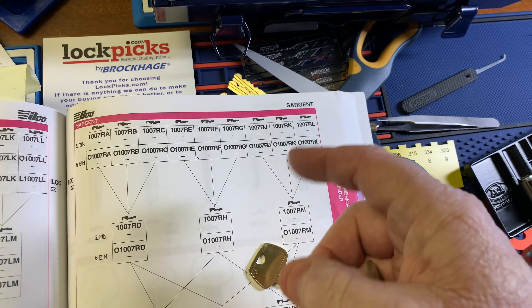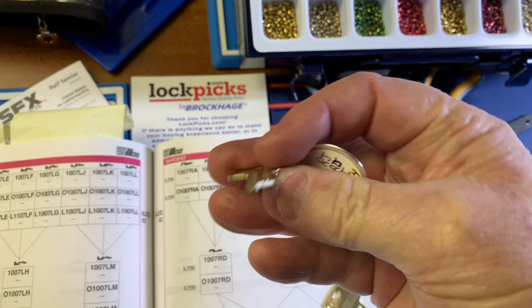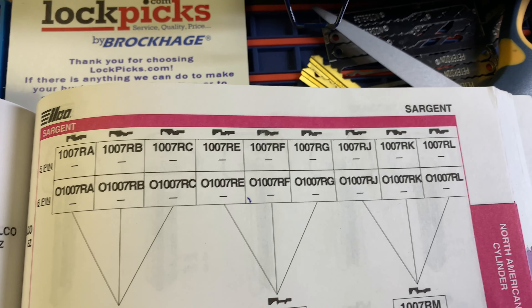Don't make the mistake of guessing at a key from the front and the back. You've got to have the tip. If someone sends you a picture, get them to take a picture of the tip of the key — and you might be able to guess your way through it without having the key in hand.